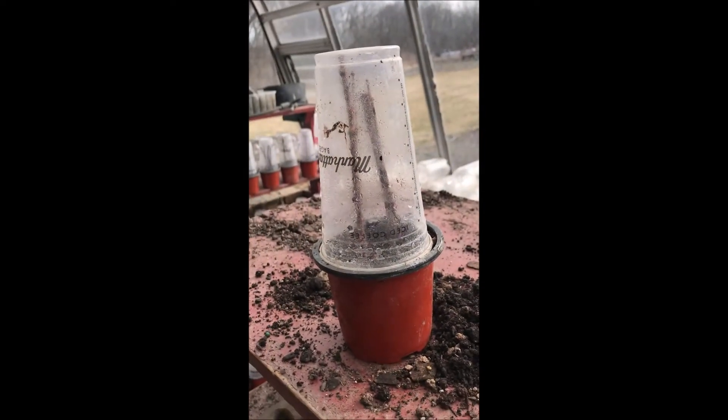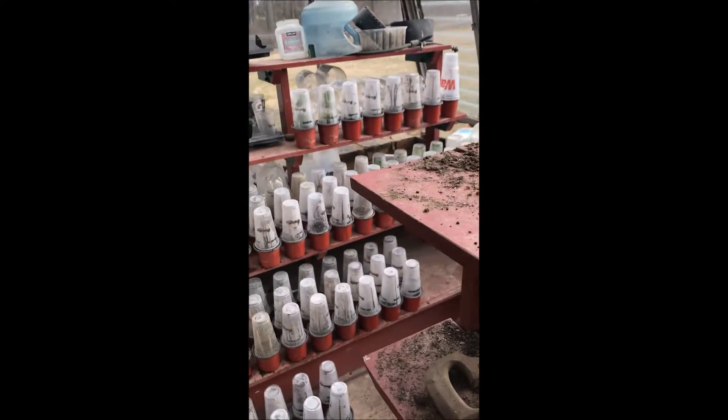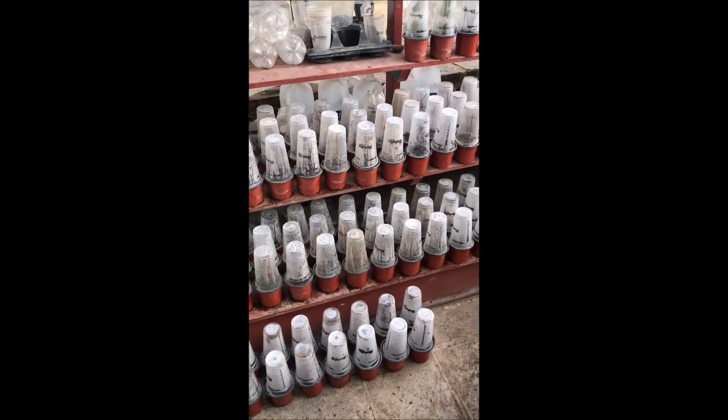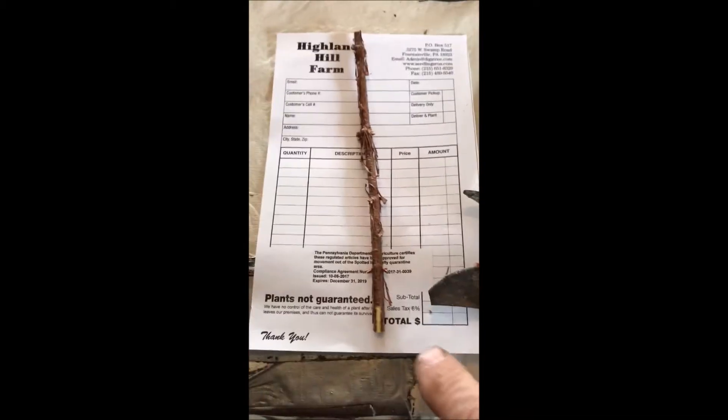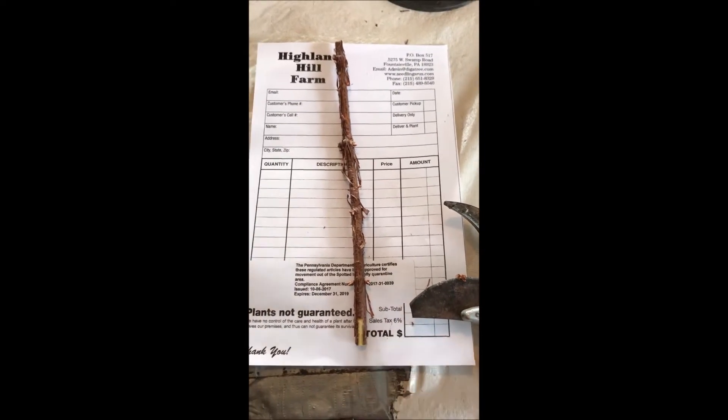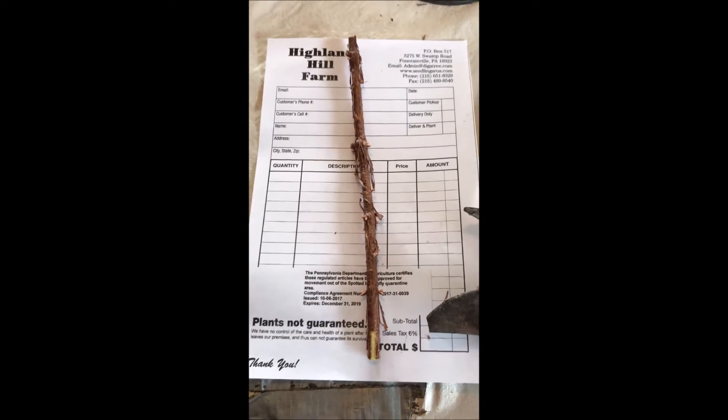It takes about a month for these plants to root out well. Once they've rooted out well I'm ready to take them and put them in our greenhouse in a larger pot. I'll separate them and pot them up in a larger pot and then they're going to be ready to grow out and be put into the field.